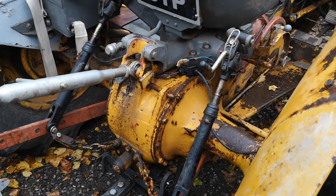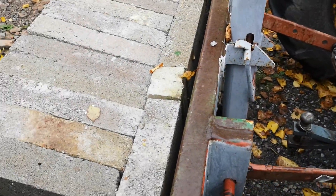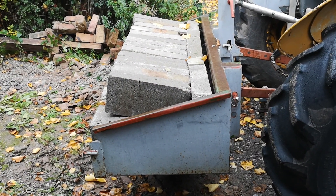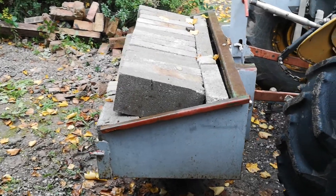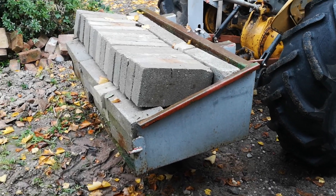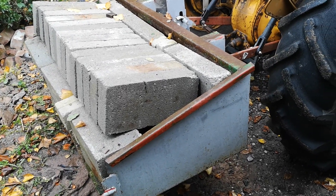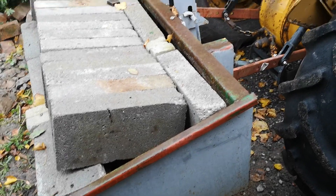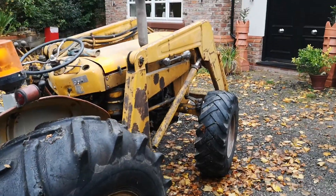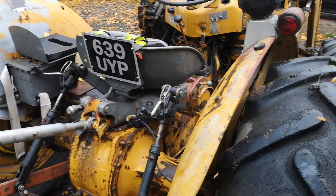The three-point linkage is called that because the farm implement — in this case a transporter box mainly used for transporting sheep or other goods around the farm — is attached at three points. I've used it as a counterbalance weight, with almost 1.1 ton of breeze block in the transporter box to counterbalance the weight on the front when I had the forks attached for carrying packs of block and brick to build my house.